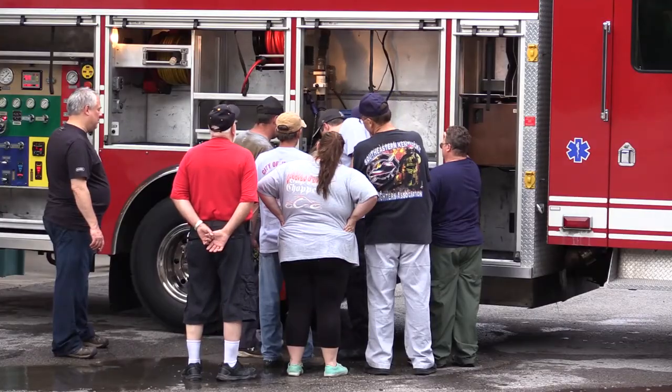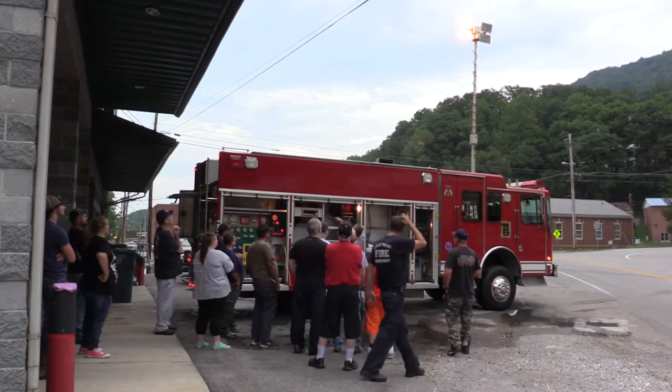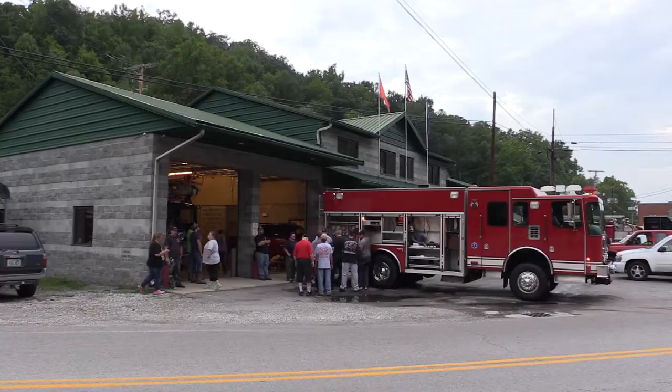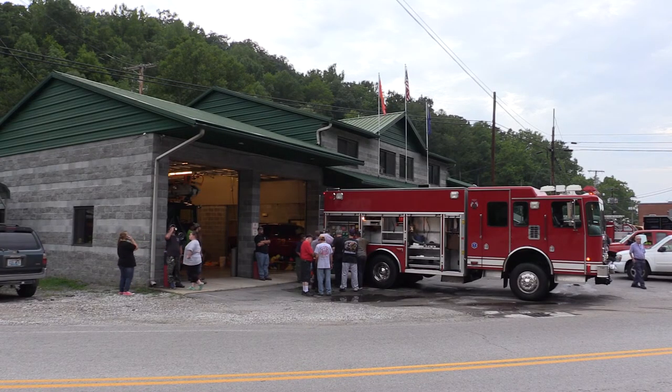So we've stepped up to a newer model and got a few more items that we can utilize. It's four wheel drive, so we can utilize it if one of the other trucks may not be able to get there. It has a better chance to get there and we can still fight fire in it.